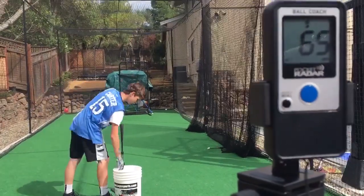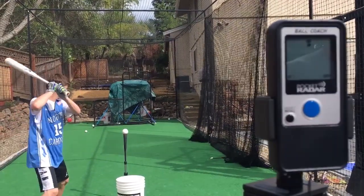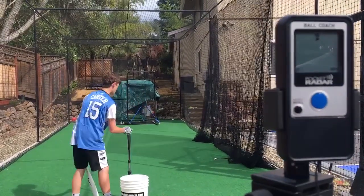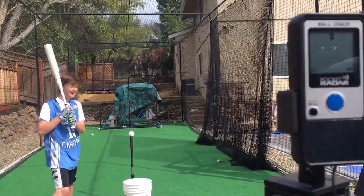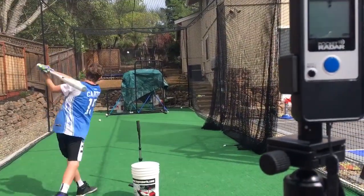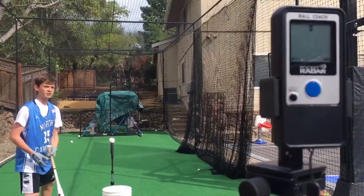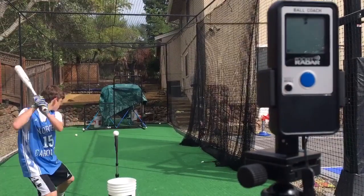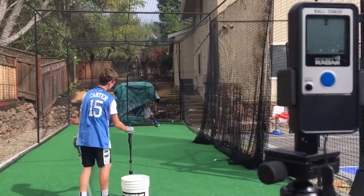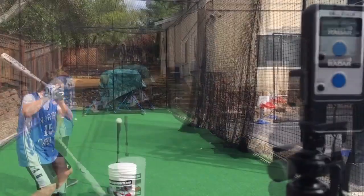Hey guys, today we got a little video of me hitting with each of my BB Corbett's off the tee with a radar gun. So this is the first bat, it's a 34-31 Nike, it's called the MC squared. As you can see I was hitting around 62-64 for the most part. This bat's just really heavy and tough to swing — that one I got up to 67, which was pretty good. And there's the final swing, 69.